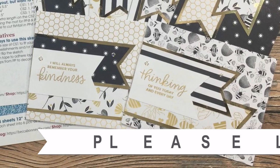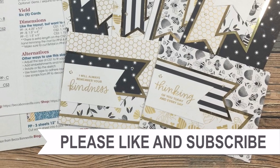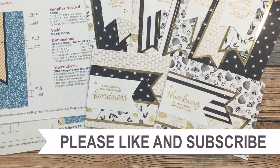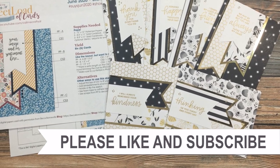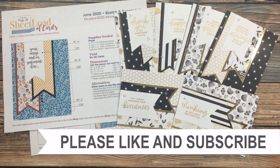Thank you so much for taking the time to watch all the way to the end of the video. I hope now you'll consider clicking on one of the videos or playlists I have linked above. And if you're interested in any of the products or tools I used in today's video, I do have some links in the description box. I'll see you next time.